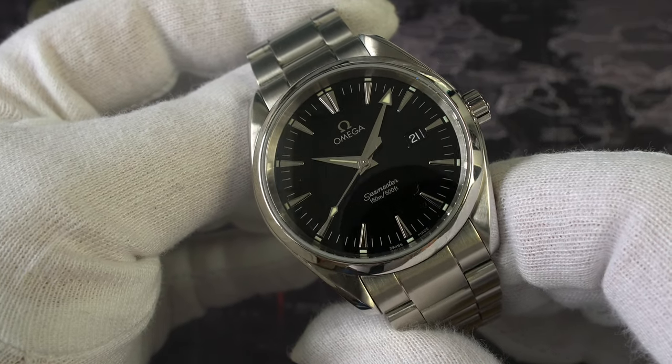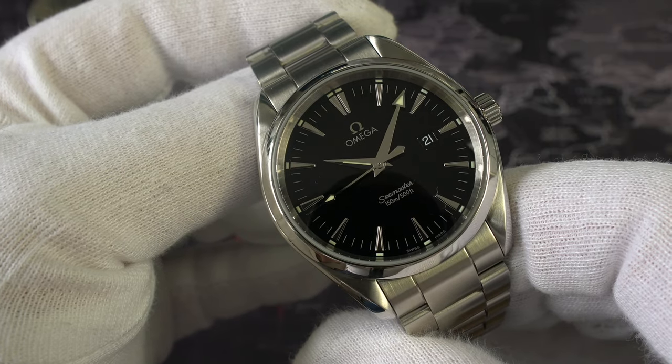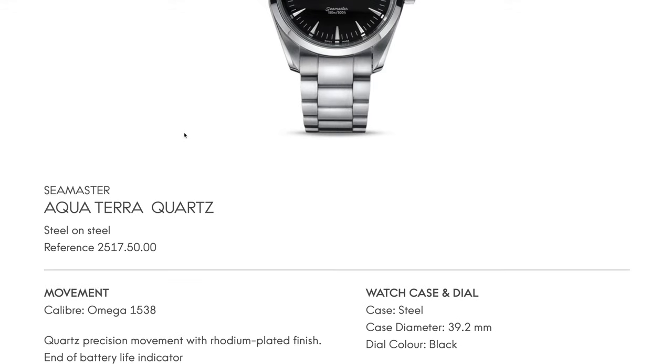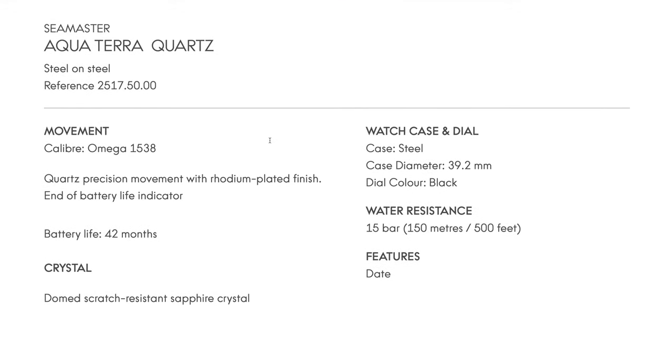As the battery runs down, there's something within the microprocessor within the watch that makes the seconds hand tick every four seconds. Now on the Omega website you can still look up the watch itself. It's a reference 2517.50 and as it says it's 39.2 millimeters, 150 meters of water resistance, sapphire crystal, and caliber 1538. It calls it a battery life indicator, and this is the tick every four seconds that shows the battery is running down — quite normal for high-grade quartz movements.